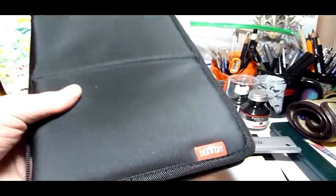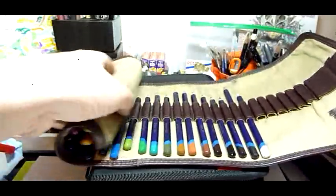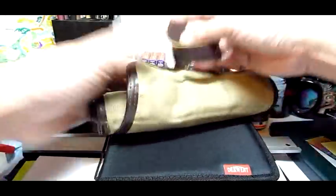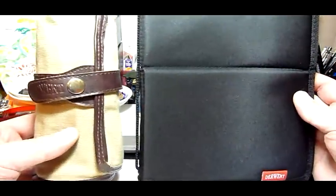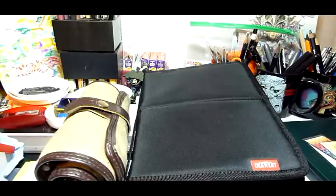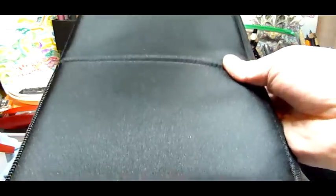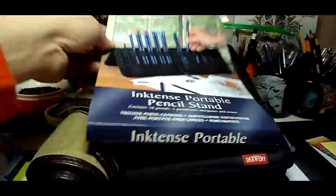The advantage is it's very secure — there's no way you're going to lose your pencils. As much as I love the Derwent original pencil rolls, if you shake them hard enough sometimes you can get a runaway pencil. This portable pencil stand does have a much larger footprint than the canvas roll, but it's still a pretty nice product. I definitely think it'll make a nice Christmas present, especially because you can find it at Cheap Joe's, and it comes with this little wrap. That's it, we're done.